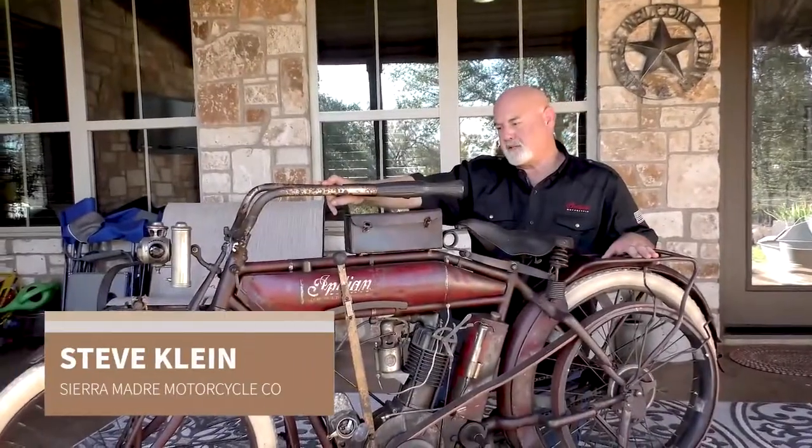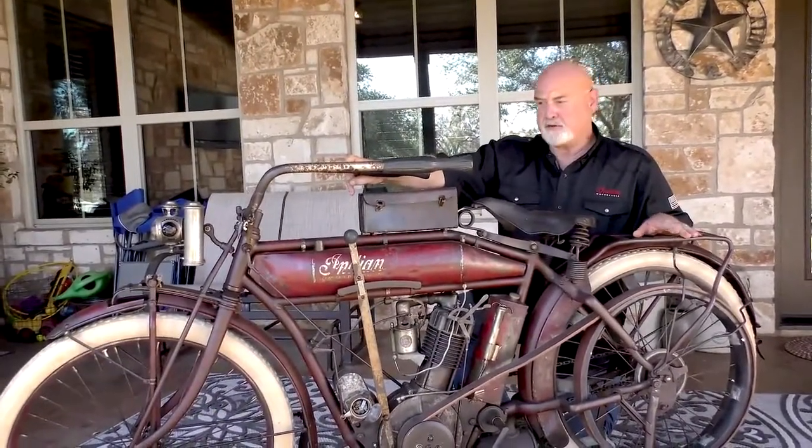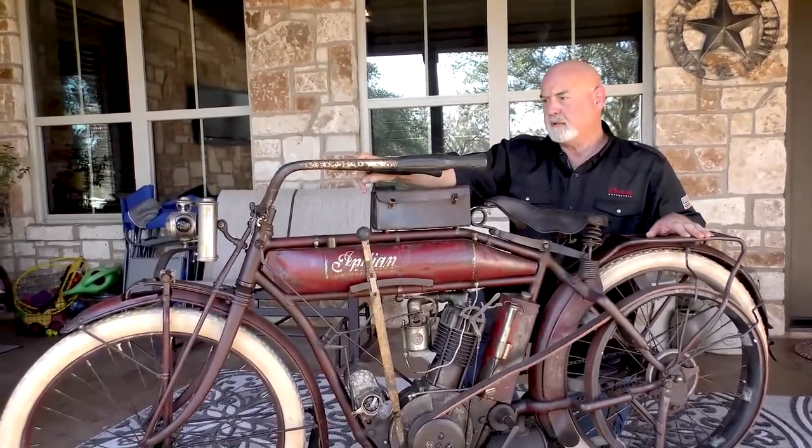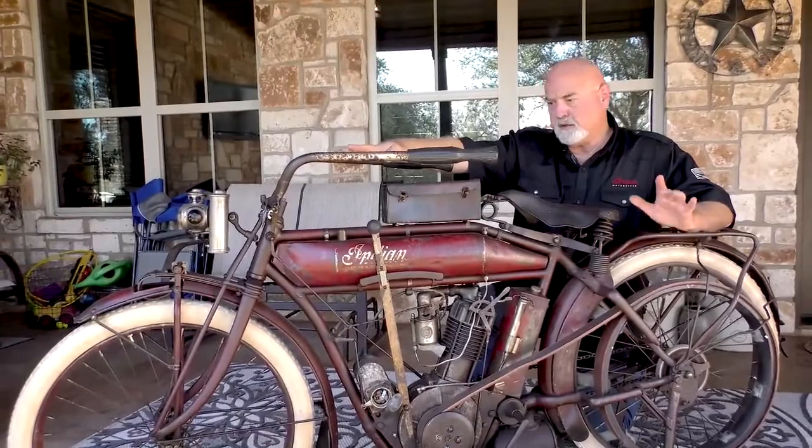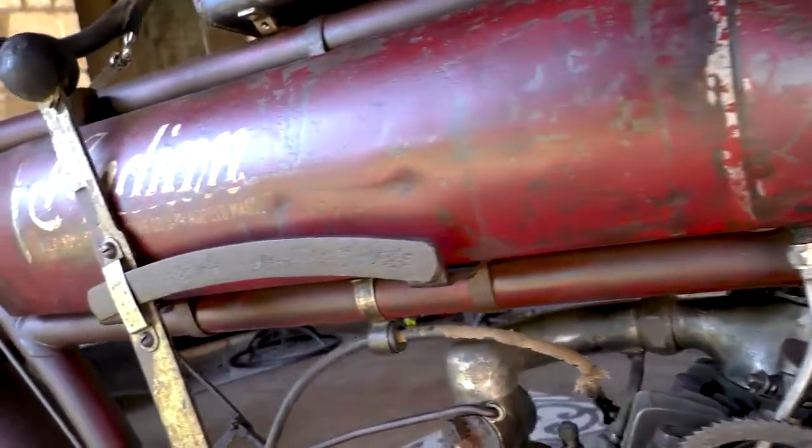It's a 1912 Indian single. It's a handy Indian made by Headstrom Manufacturing, Springfield, Illinois. The significance of this motorcycle is twofold. Number one, it's all original paint, original patina.